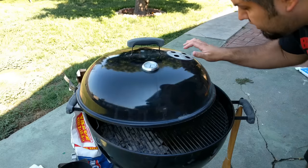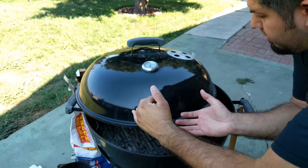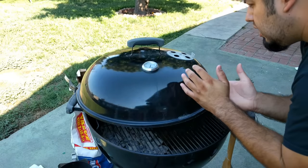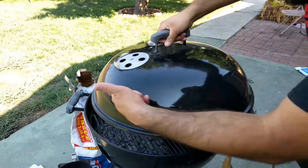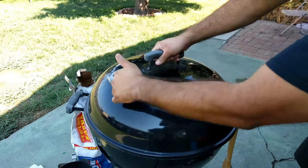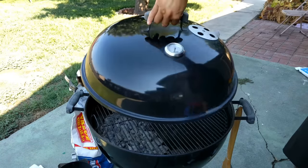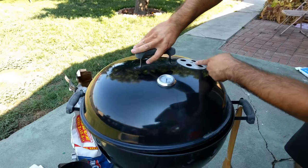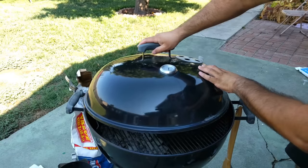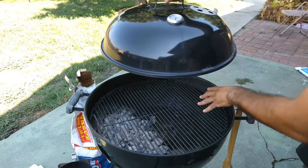Here's an additional vent tip: position your meat under where the top vent is. The hot heat will travel over the meat and exit through the vent. If you put the vent on the same side as the meat, the heat just goes straight out without really cooking it as effectively. So always position the top vent so the heat travels over the meat — charcoal on one side, meat on the other, heat flows across and out.